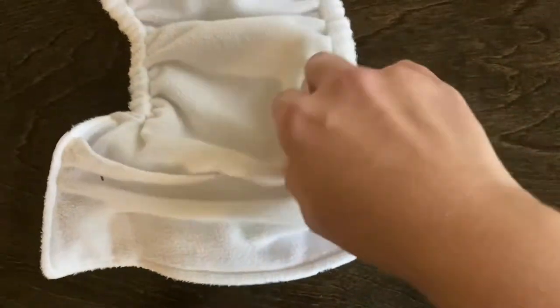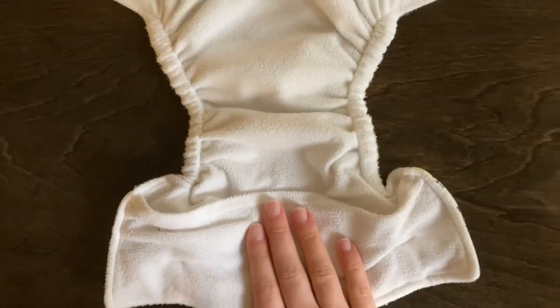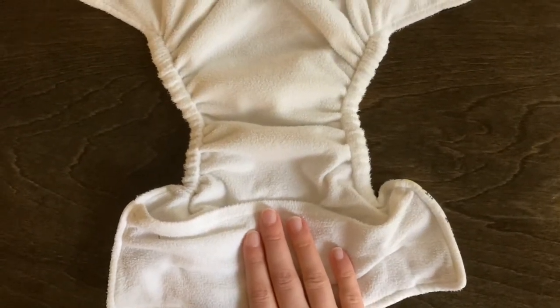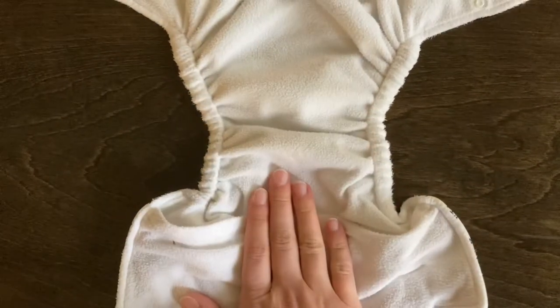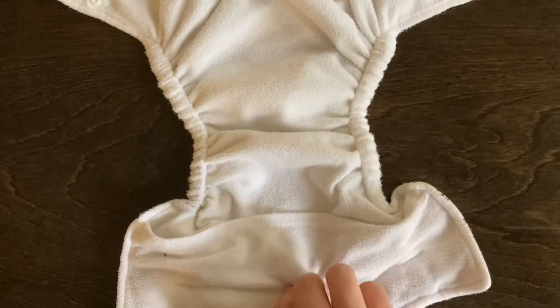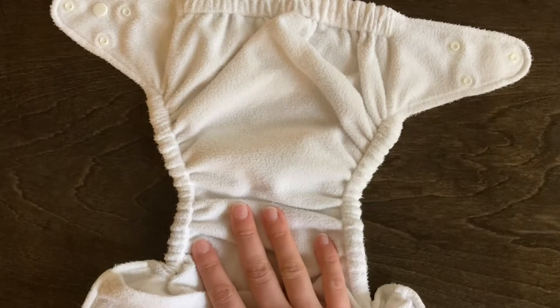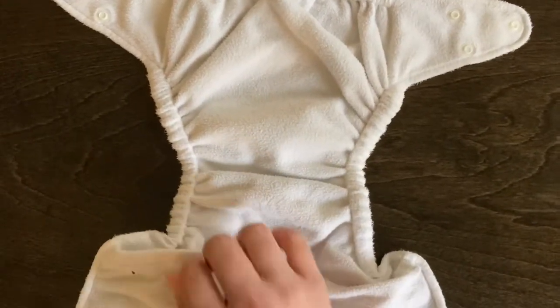What I do is just use a prefold diaper, fold it into three, and lay it in the center here — and that works great for us as a cloth diaper. Sometimes you can even just pull the prefold out, wash it, and reuse the cover if it doesn't get wet.